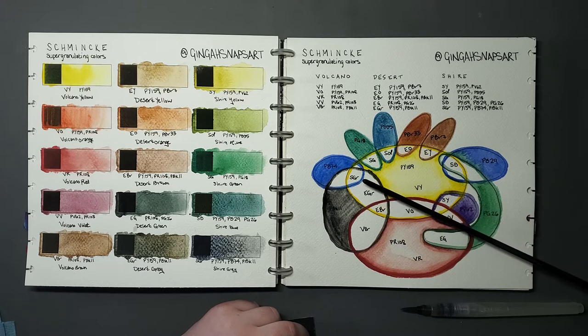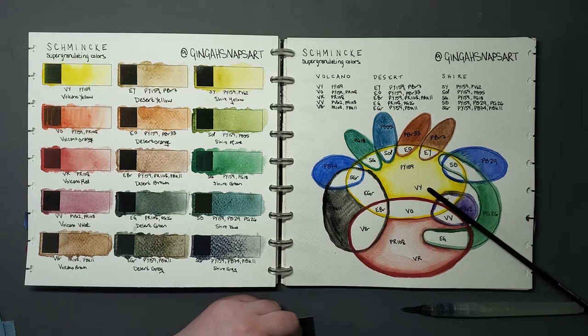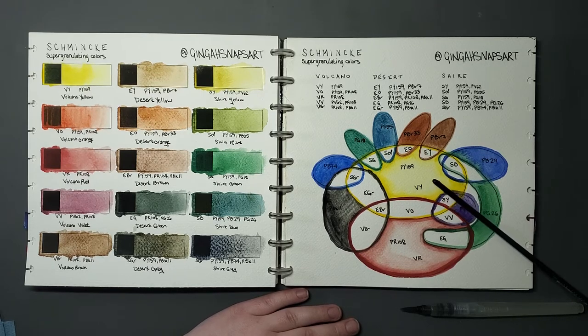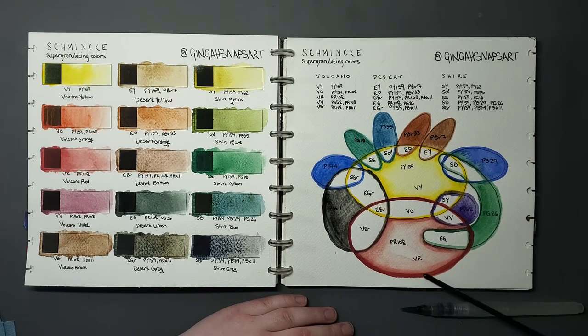The PY159 paints are: Shia Gray, Shia Green, Shia Olive, Desert Orange, Desert Yellow, Shia Blue, Shia Yellow, Volcano Orange, Desert Brown, Desert Gray, and Volcano Yellow — 11 paints. And there are six paints which contain the pigment PR108: Volcano Brown, Desert Brown, Volcano Orange, Volcano Violet, Desert Green, and Volcano Red.